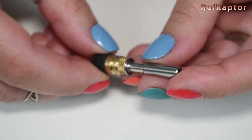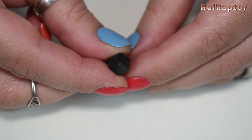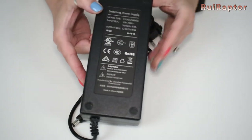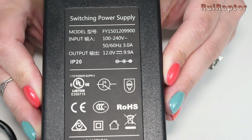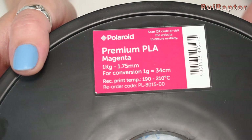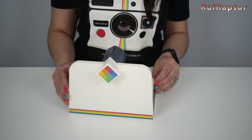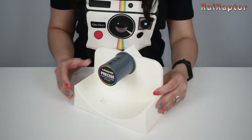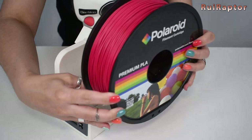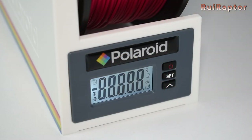This is the external power supply — the output is 12 volts, 9.9 amps. They also include one kilogram of PLA filament; the filament diameter is 1.75 millimeters. And this is the spool holder, which is also a scale. It's battery operated and uses a couple of AA batteries. The display indicates the weight of the filament left on the spool.